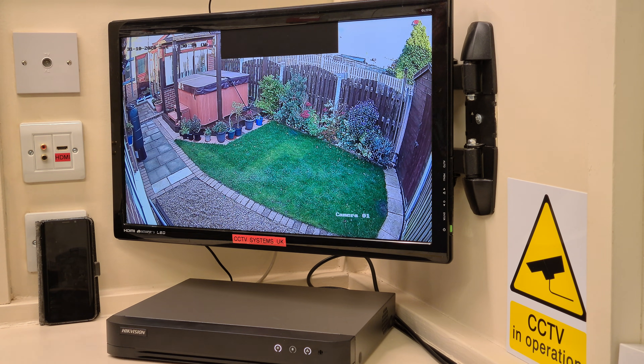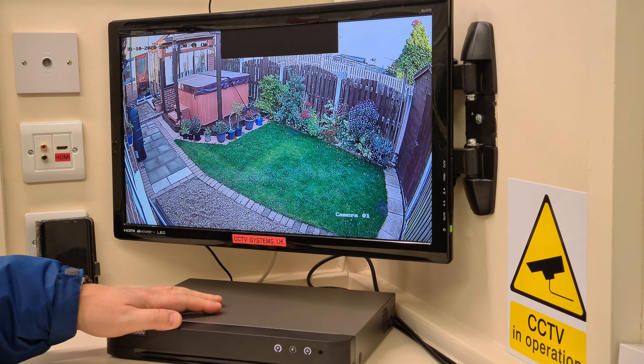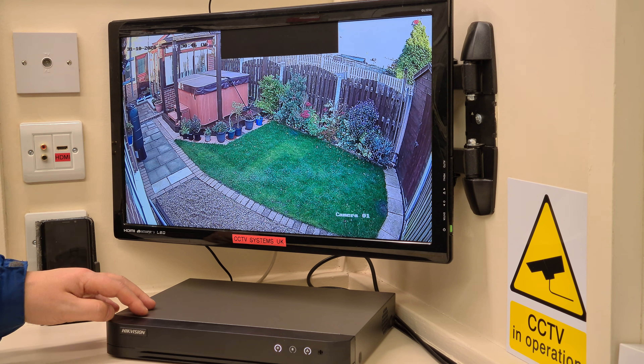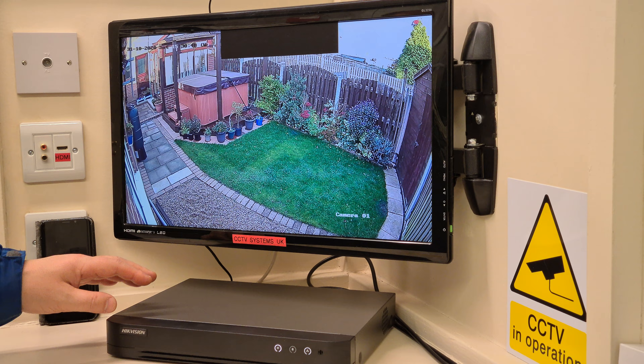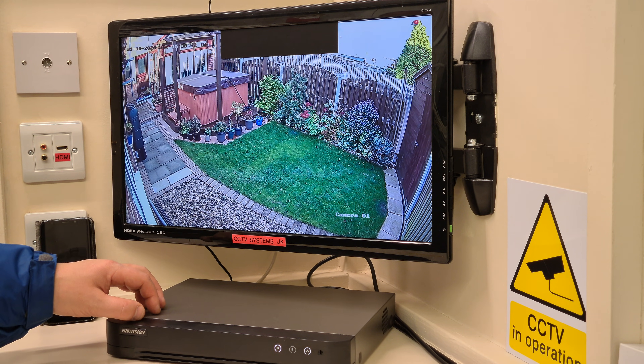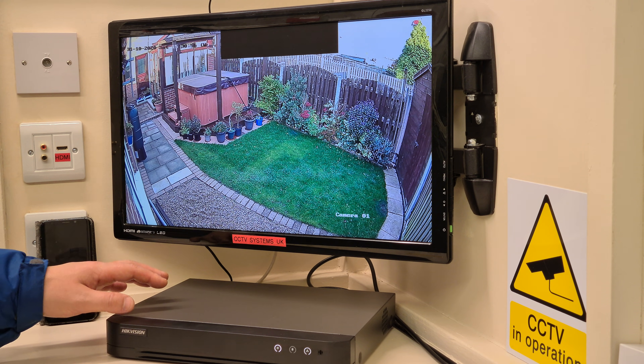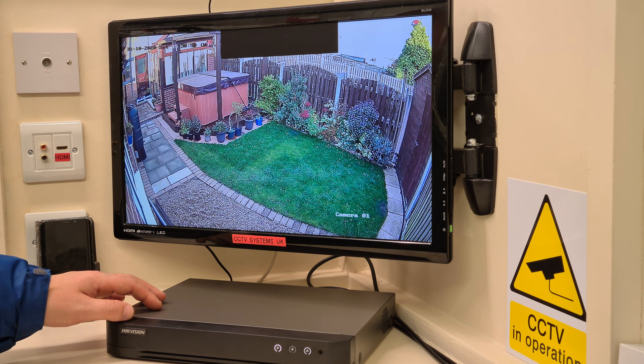Hi guys, welcome to another video from Paul here at CCTV Systems UK. Today we're going to talk about Hikvision AccuSense DVRs. We've got one out here for you to have a look at. If you've seen our previous videos, we've done videos on the first and second generation of AccuSense DVR, and it's pretty clear that these are the third generation.